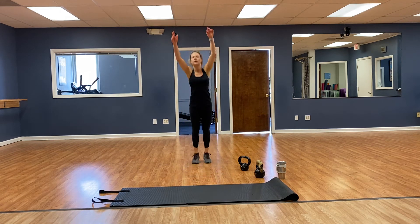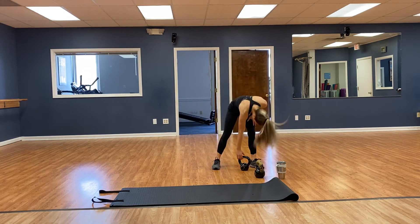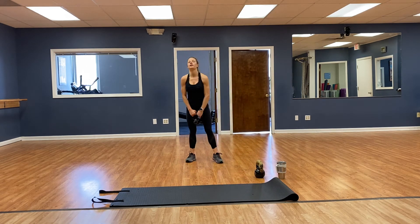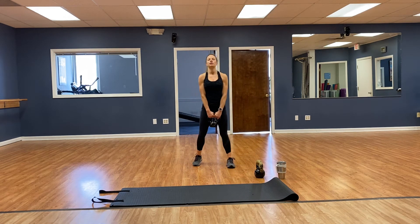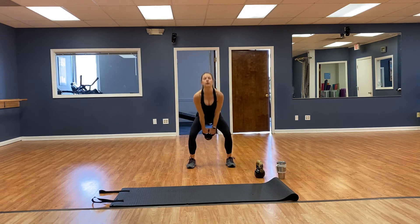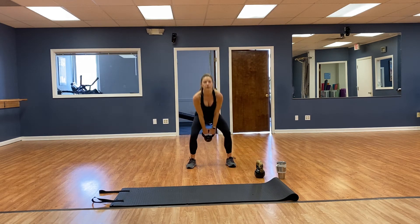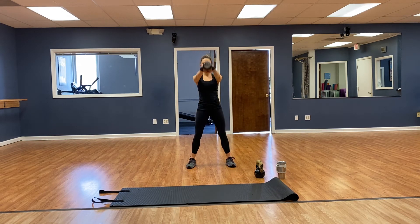Great news — done with the burpee push ups. Kettlebell swings — going for 16, knocking our numbers down on this round. Toes forward — 1, 2, 3, 4, 5, 6, 7, 8, 9, 10, 11, 12, 13, 14, 15, 16. Good.